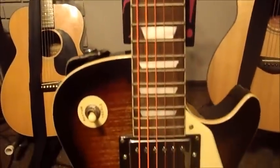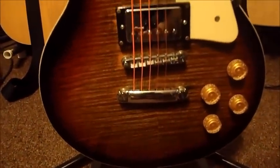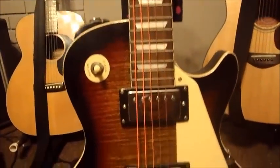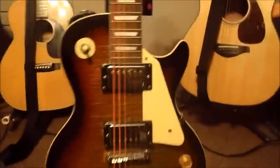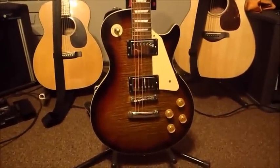Onto the body — reasonable looking flame maple finish. The sad part is I suspect it's a photocopy. It really does look like a photocopy.